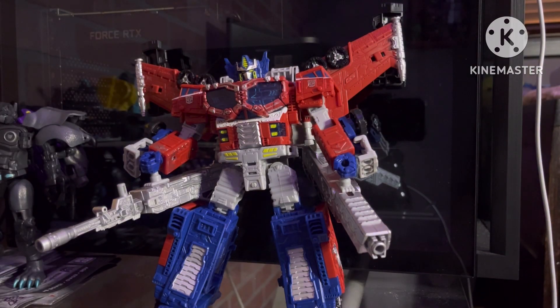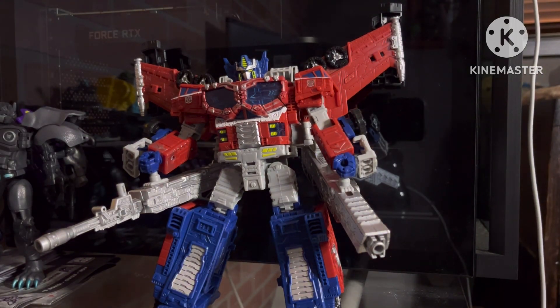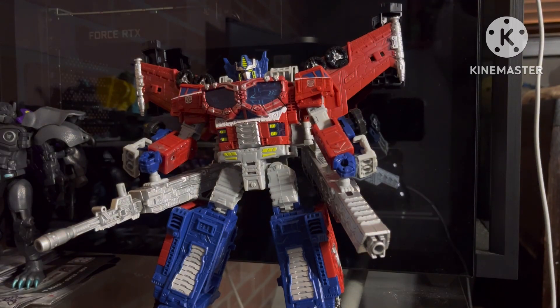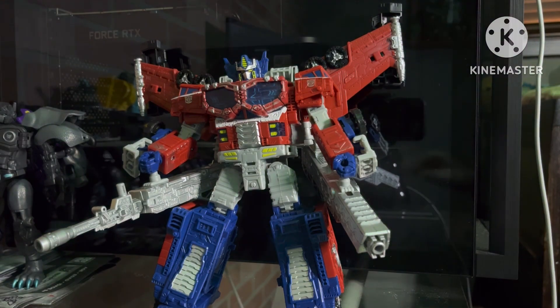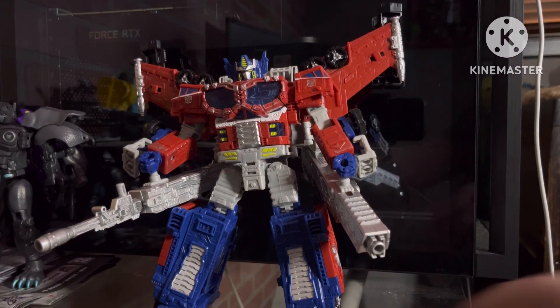Hello and welcome to a video made by me. Today we're reviewing Siege Galaxy Upgrade Optimus Prime, or just supermode — it doesn't matter. He's cool. I have more to say: really cool figure.